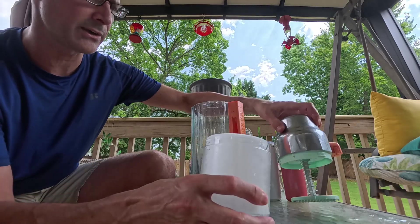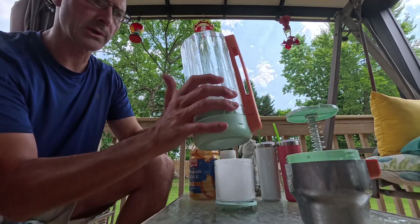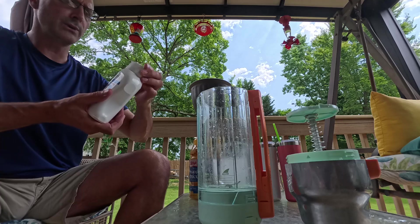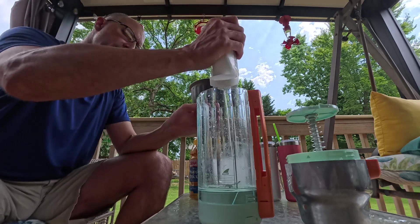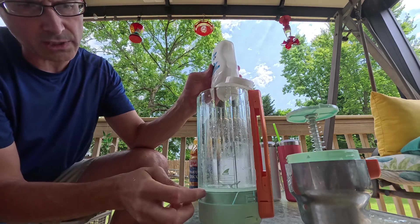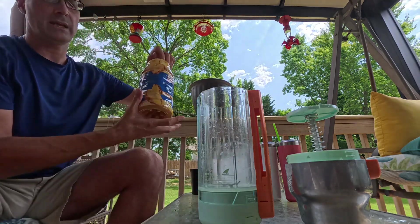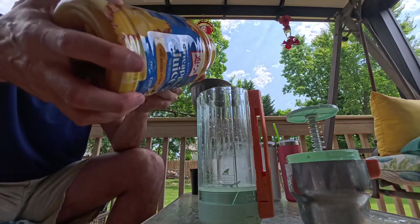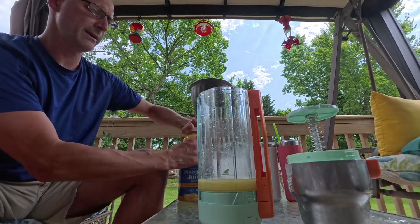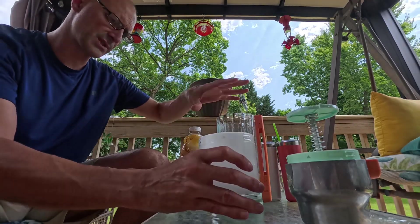We're going to put the ice in the top section for blending. In the bottom section, this is where we put the ingredients — we have little measuring lines on the side. We're going to do a piña colada: a little bit of cream of coconut, watching the measuring line, then some pineapple juice up to our second measuring line. So now this section is done. We're not going to put the booze in for this one.